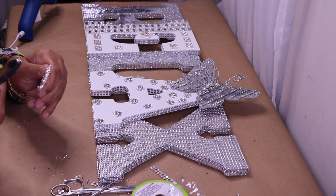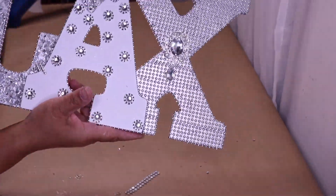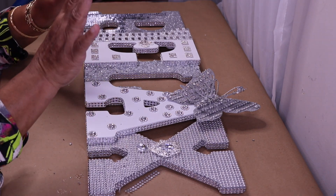I removed the pin from the back of the brooch and then glued it to the X. And here's my beautiful sign! Now I'll clean up all the glue webs, put it on the wall, and let you guys see what it looks like on display.